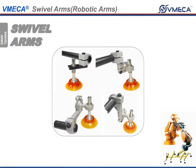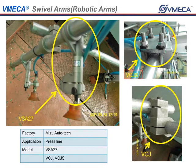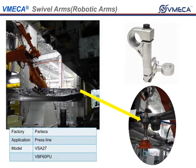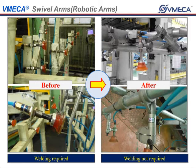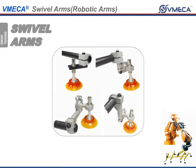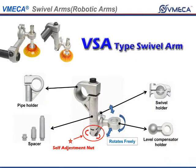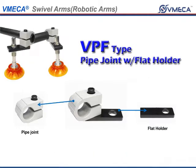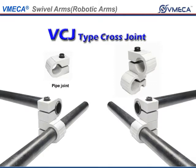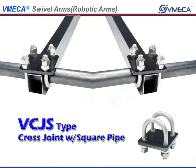Next are our swivel arms. The swivel arms are made so that you can easily mount them in various locations using a bar. Swivel arms can be utilized to make jigs and allow for multiple configurations. The swivel arms we offer are the VSA, VSAP, VPF, VCJ, and VCJS.